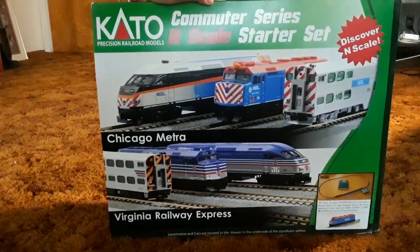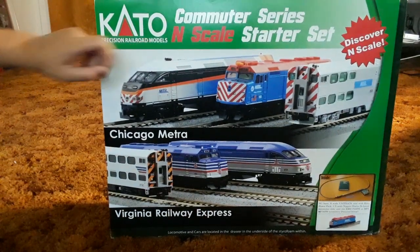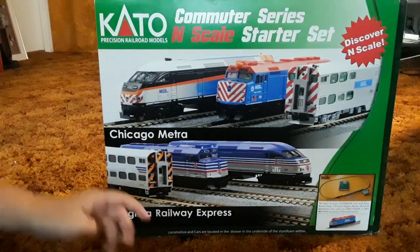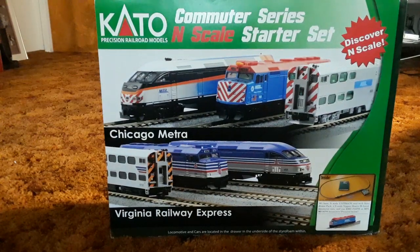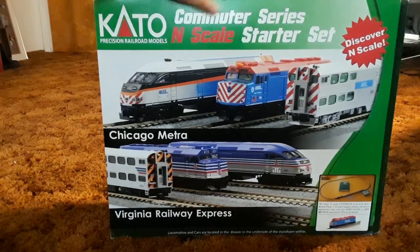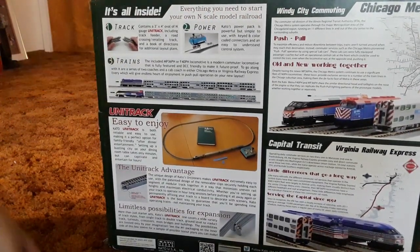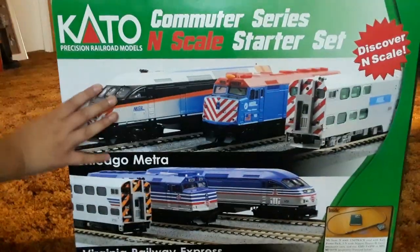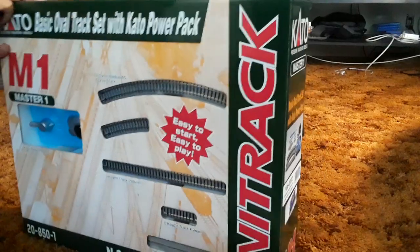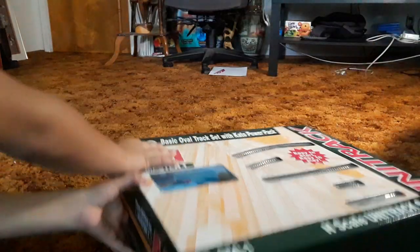Alright, hello guys! We will be looking at the Chicago Metro N-scale starter set by Kato. We get a little oval, power pack, engine, and three passenger cars. We will get this engine — I was a little disappointed, we will not be getting the Virginia Railway Express. The back just tells you what to do, like how to connect it or level it. Now let's open it up.